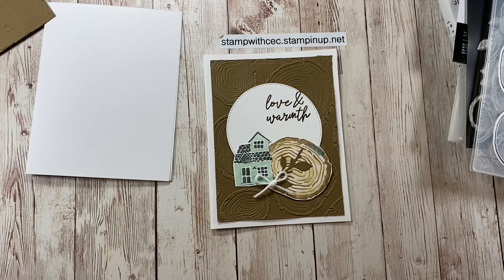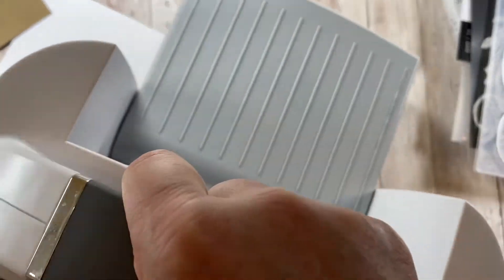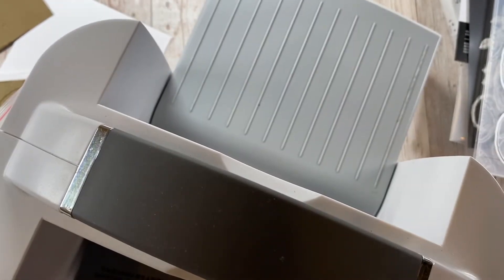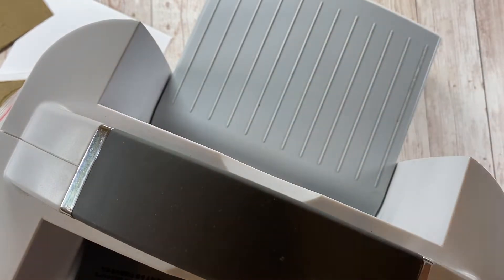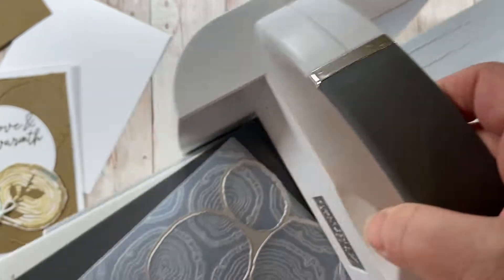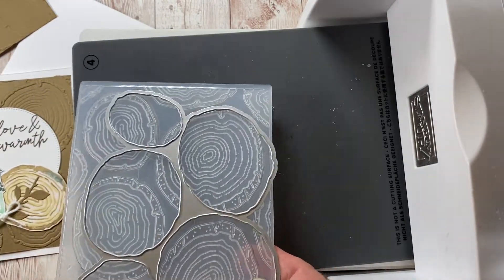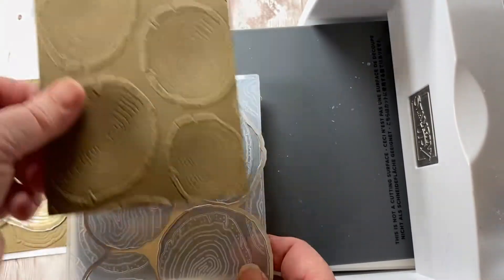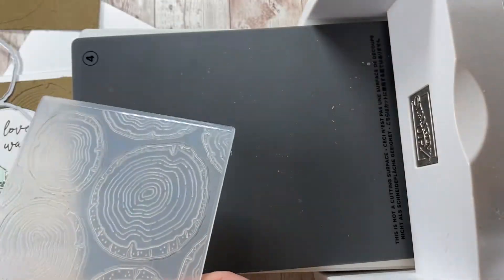To do that I'm going to bring in my cutting machine. We are going to use this embossing folder — it's actually a hybrid embossing folder. It's really quite cool because it cuts and embosses at the same time. But first, to do this background, we're just going to emboss it, so we're only going to use the embossing folder.